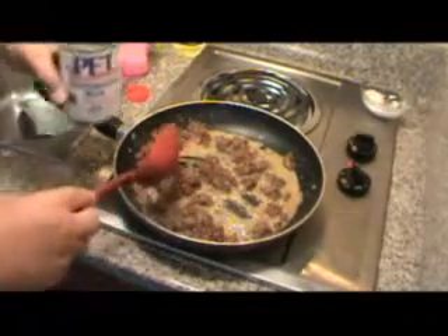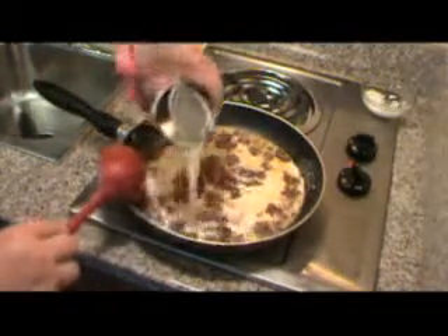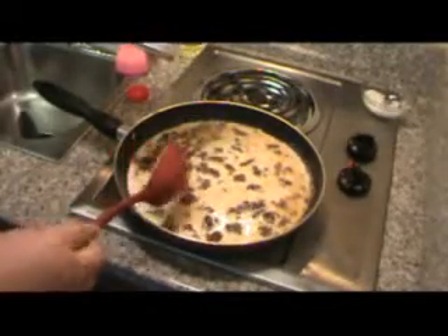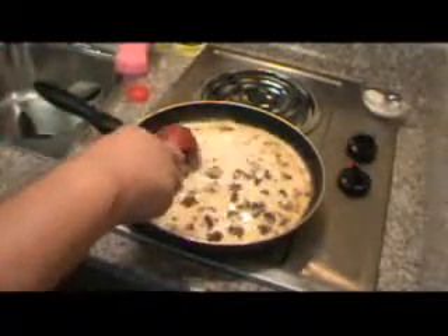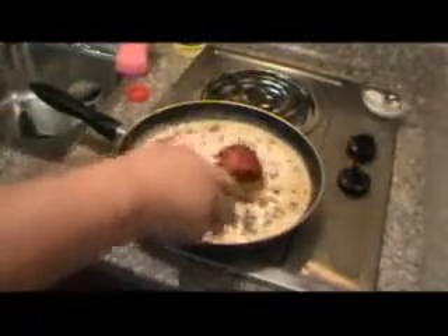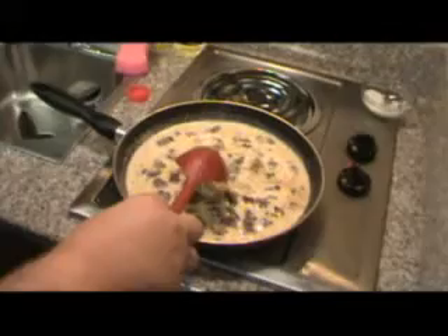Now one of the things I'm ready to do is put some milk in here, but I'm gonna start out with a can of evaporated milk. This is one of my secret weapons — you don't want to use all evaporated milk; if you're camping then you can, but it's a little rich. Throw some black pepper in there, be generous.